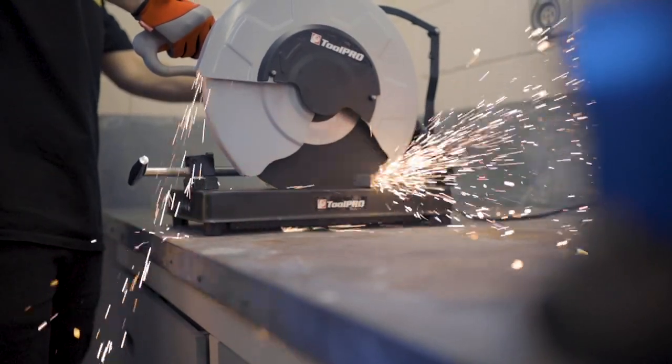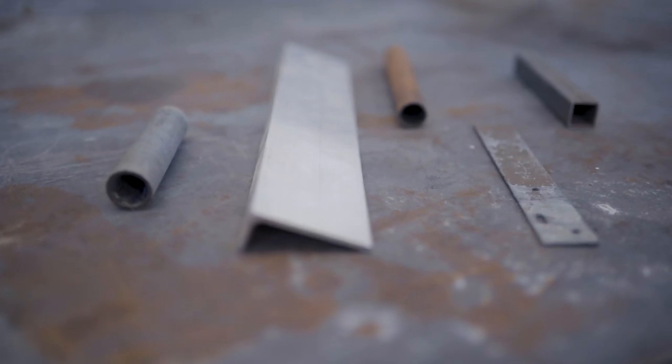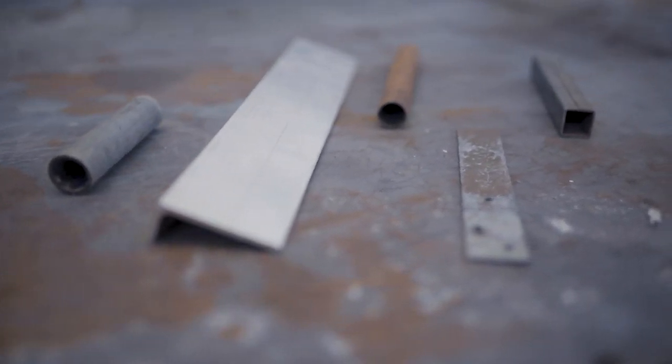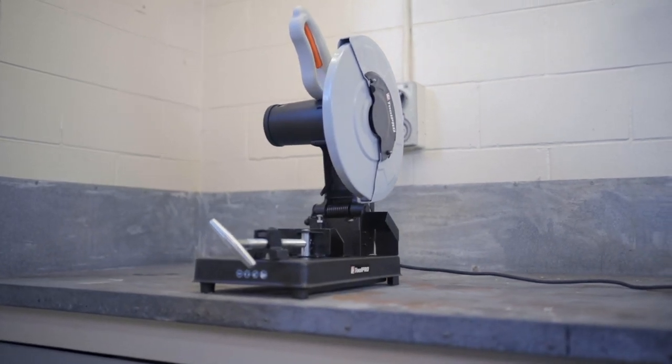There are plenty of jobs where an angle grinder or a hacksaw just won't cut it. If you need a tool with reliable cutting power for box steel, tube, rods and more, then check out the 240V 355mm cut-off saw from ToolPro.